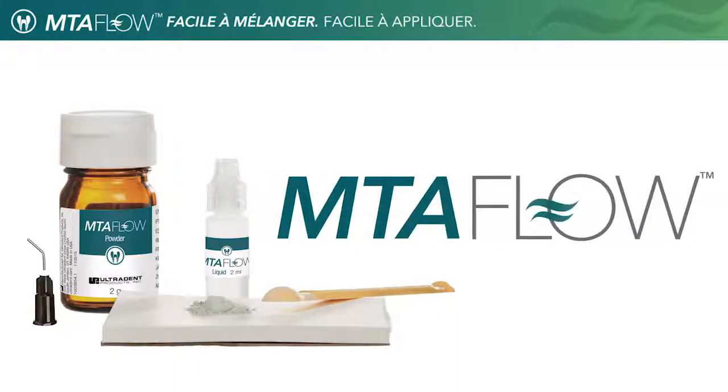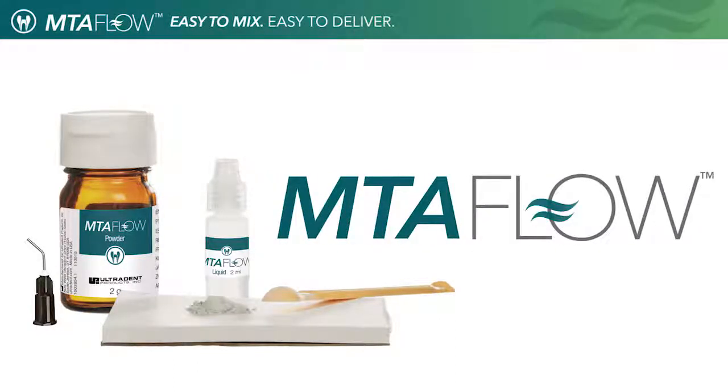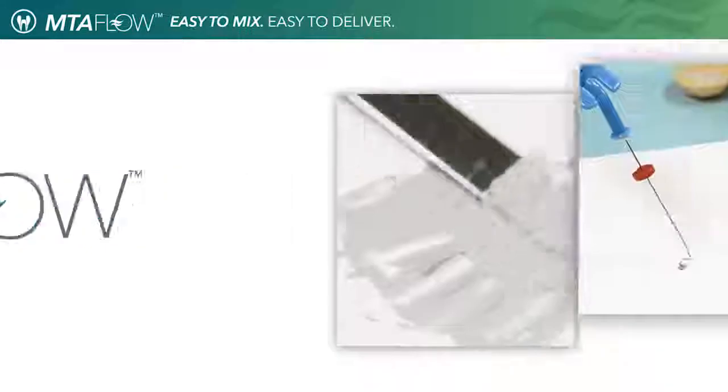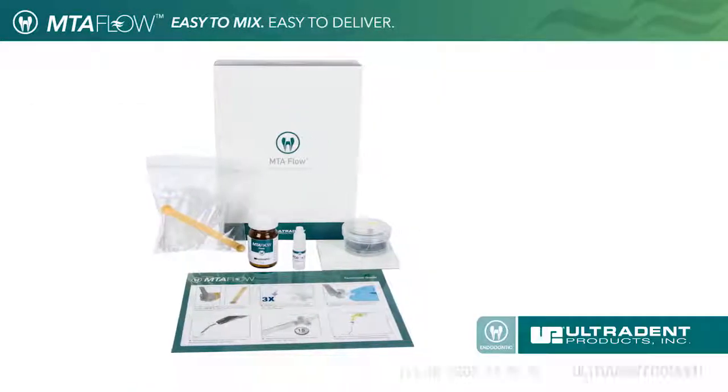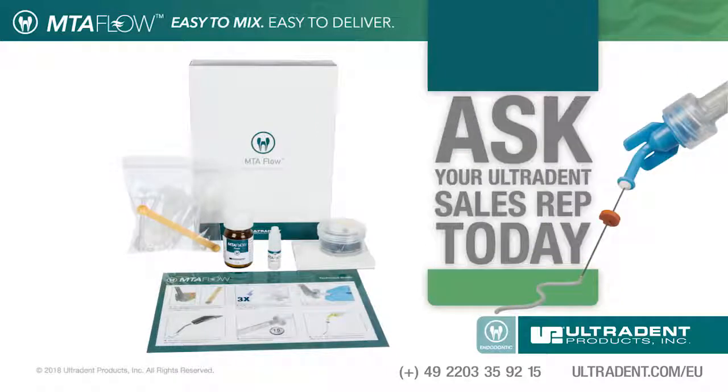Ultradent's MTA Flow — easy to mix, easy to deliver, and the right consistency for the right procedure. For more information or for a product demonstration, contact your local representative.